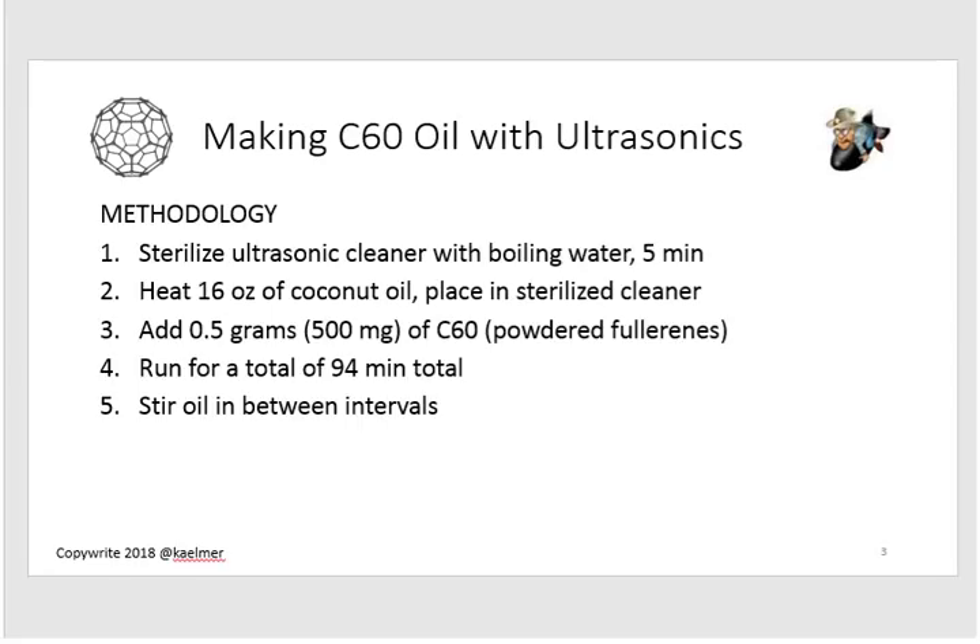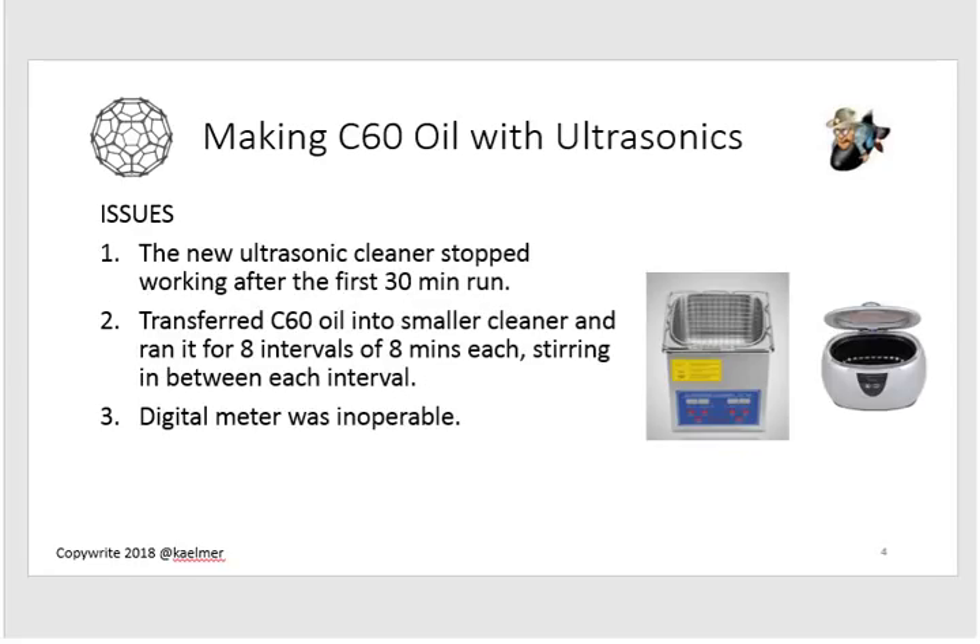That's kind of how it went — but let me tell you about the issues I ran into first. I bought one of these ultrasonic cleaners on eBay for 30 bucks. It had good reviews, but after 30 minutes it just died. So I pulled out my little jewelry cleaner — the one I use to make liposomal vitamin C — sterilized it, and poured the oil over into it. The big one would run 30 minutes at a shot, but this little guy only goes eight minutes at a time.